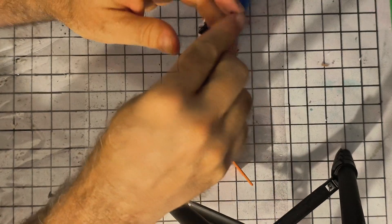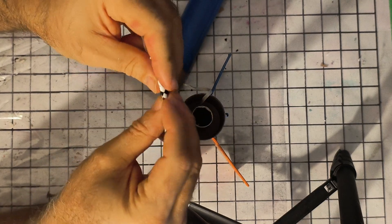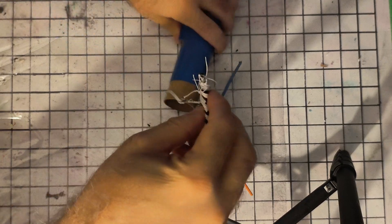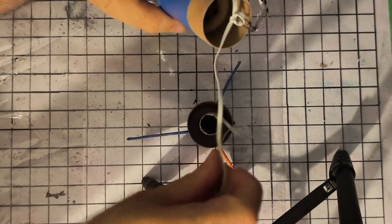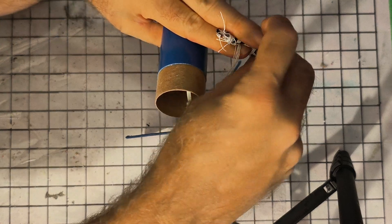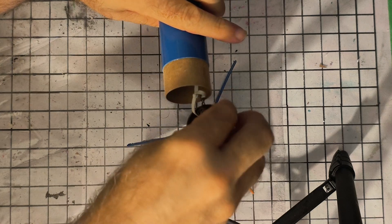We simply take the chute, fold it into kind of a spear-ish shape, then wrap the shroud lines around it loosely. Then we put in the shock cord and then, as always, the actual rocket.